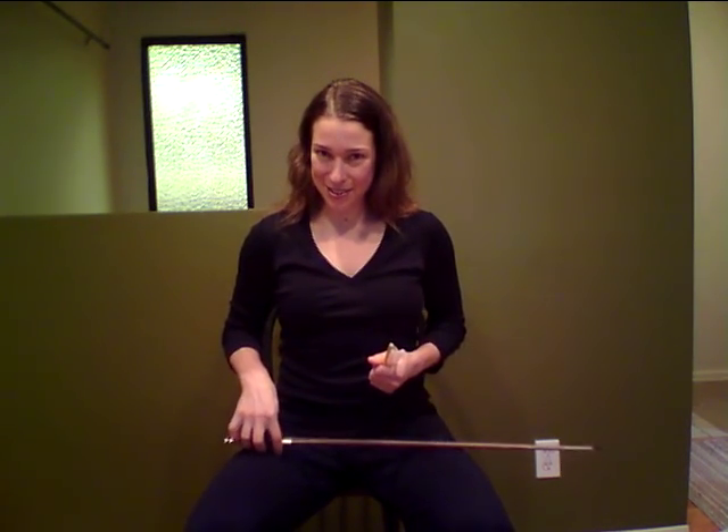Welcome and happy holidays. This is our December 2012 practice video, titled Bow Hold Work for Travelers. These are things you can do while traveling without your violin. You will see me do some with my bow so you can start to conceptualize how these are going to tie into your progress and your development, but you can easily use a pencil, pen, or marker.